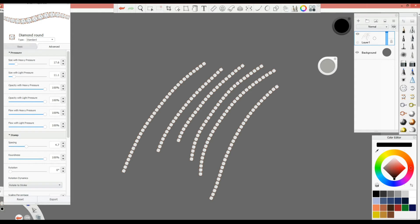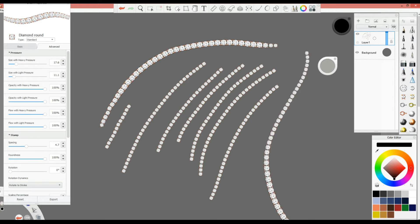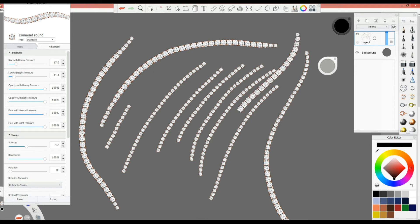Now when you draw a line, you start with a little pressure and you can see multiple sizes appear. You press and release your hand and you have multiple sizes. This is very important — about 80% of the time you will need these settings because in jewelry we work with a lot of variation in sizes. Always remember to tweak 'Size with Heavy Pressure' and 'Size with Light Pressure'.